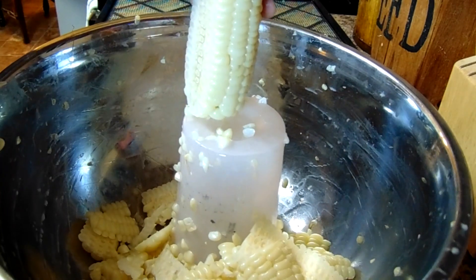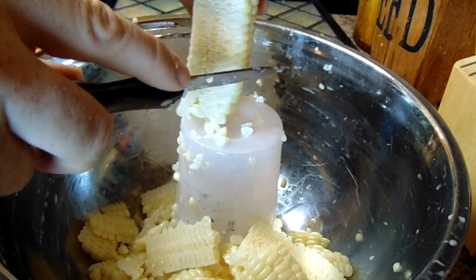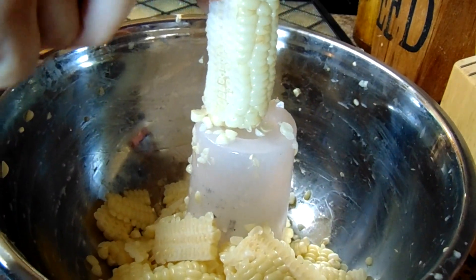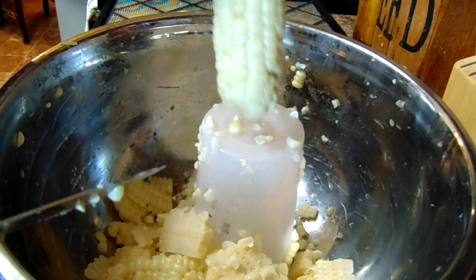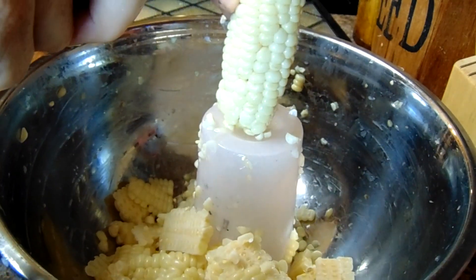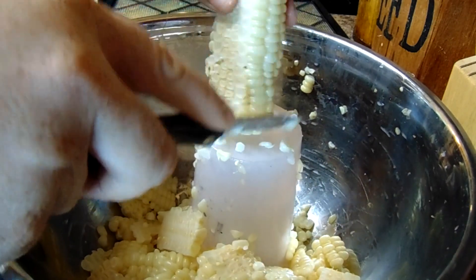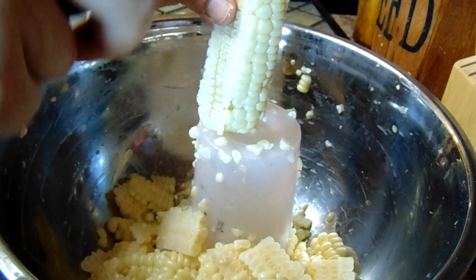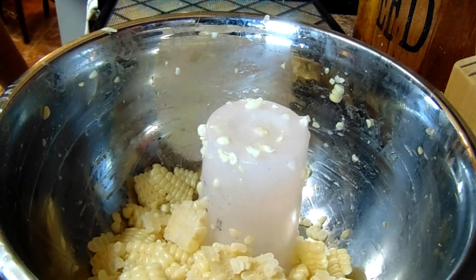I put my dehydrator on 120 to 125 degrees, and usually it takes about 12 hours or so to finish up the corn. I wanted to show you what it looks like in the jar after it's been dehydrated — let me grab that real fast.